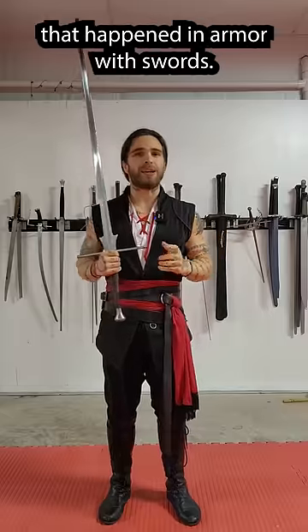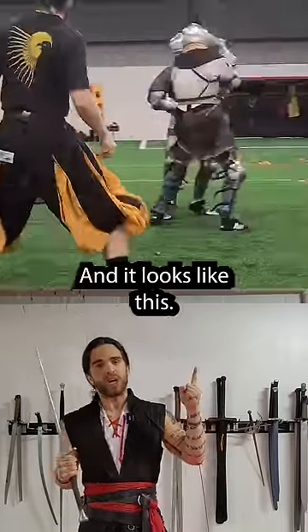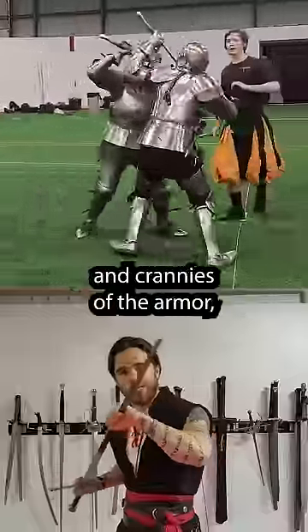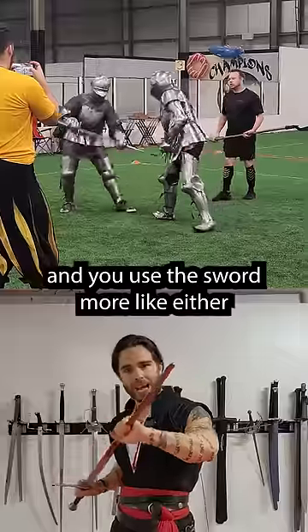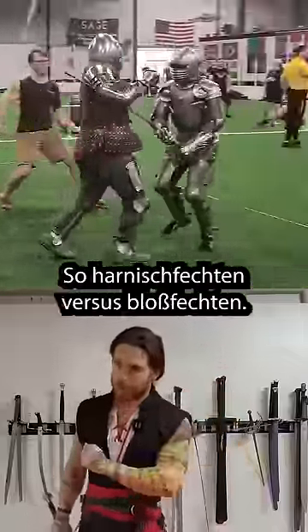But there is a form of combat that happened in armor with swords. It's called Harnischfechten, and it looks like this. You can see it's very different — a lot of the movements are trying to get into the nooks and crannies of the armor, and use the sword more like either a dagger or a polearm. Harnischfechten versus Blossfechten.